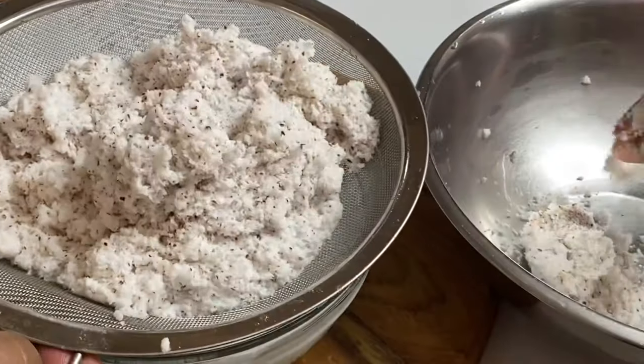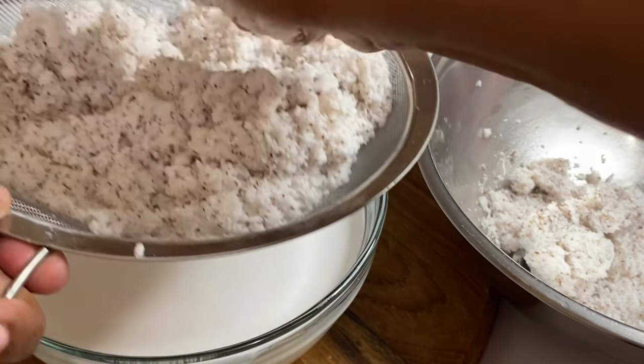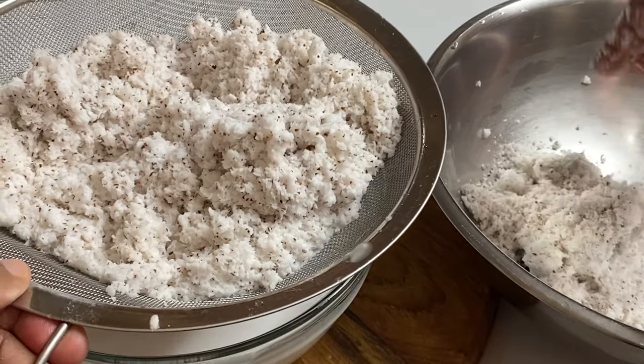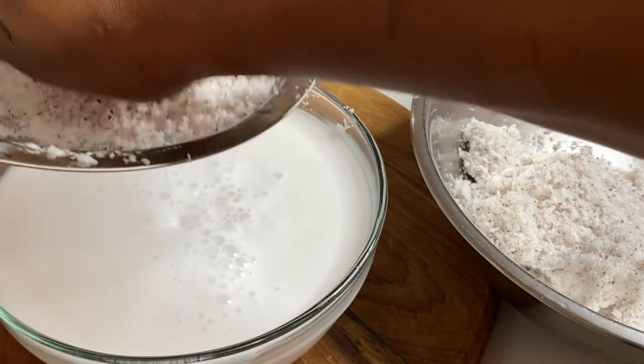Both the coconut milk and coconut flakes are going to be used to make this delicious coconut cake. This Jamaican toto is something that would whip up quick and fast, normally on a Sunday evening using the leftover coconut trash from the coconut milk that is used to make rice and peas.